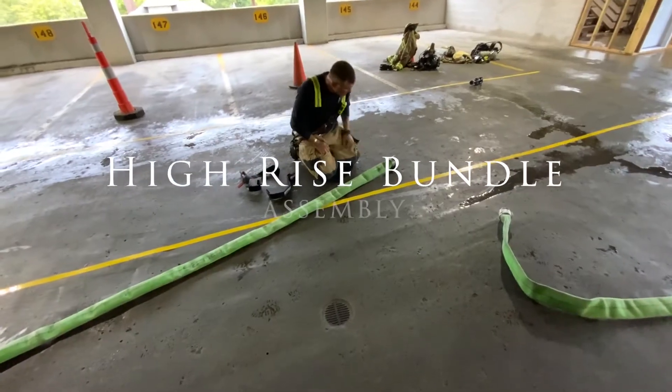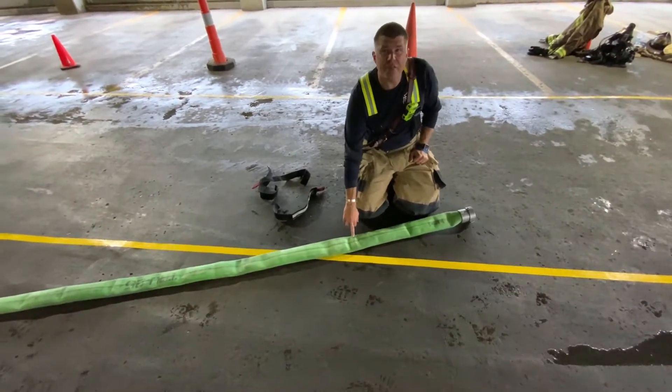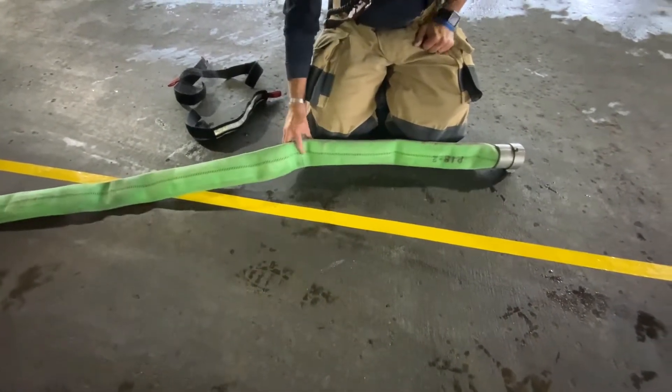When you bundle, start with your female coupling on your left. All of our hose should be marked with a line at about 30 to 32 inches. If it's not, make sure it's marked. That'll be where you begin your first fold.